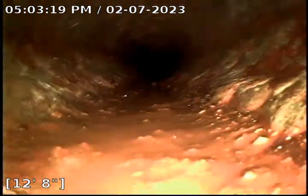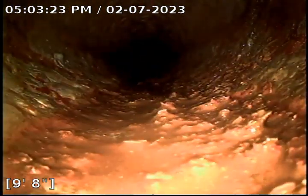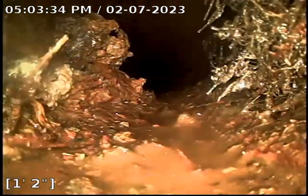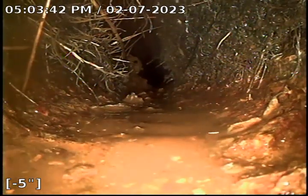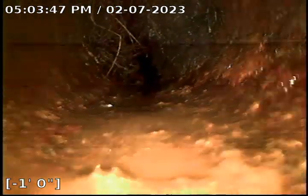Here we come to the section where we have the tree roots, which is right not too far from the clean-out in the front yard where the beginning of the driveway is toward the house. This is another massive tree root intrusion. Pretty much most of the pipe is clogged up — we have only about a three-quarter of an inch to one inch opening in the middle to allow water to pass through.